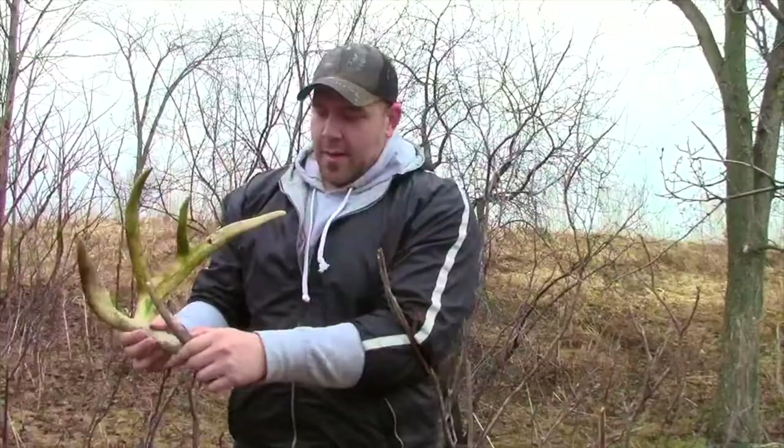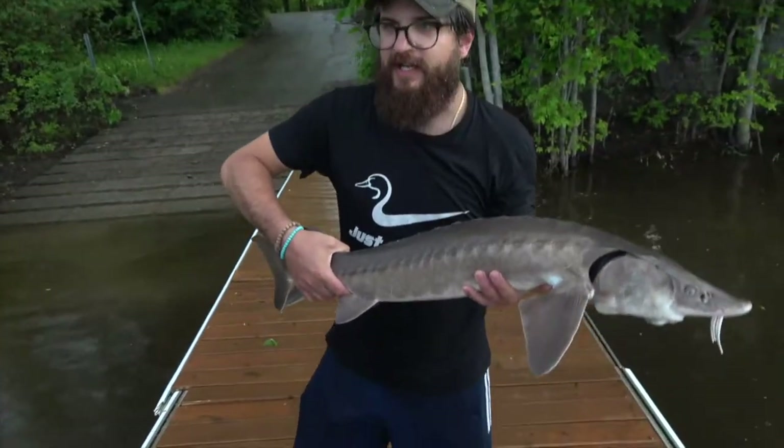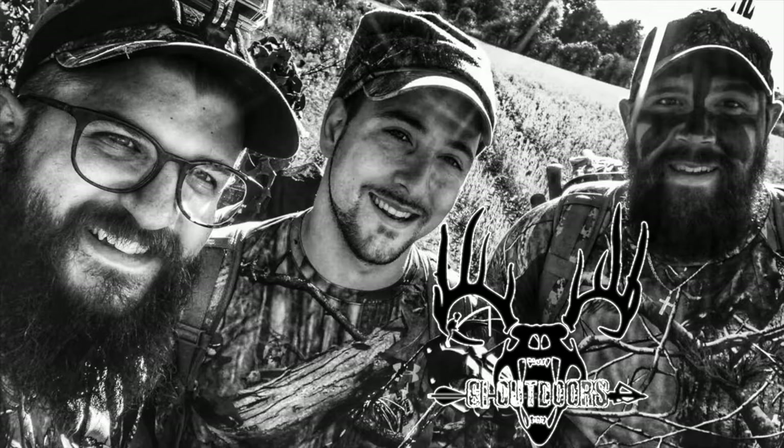What is happening? Holy son of a gun, that's a big one. Hey guys, welcome to GL Doors.